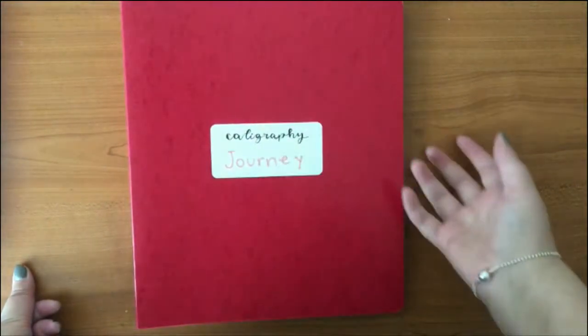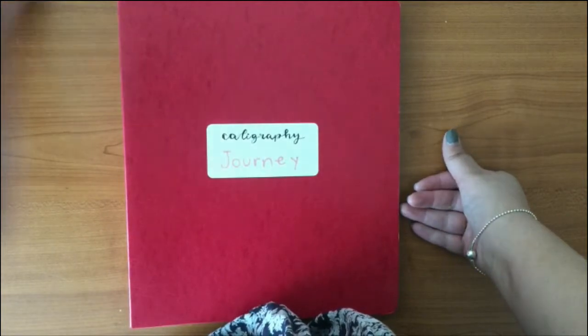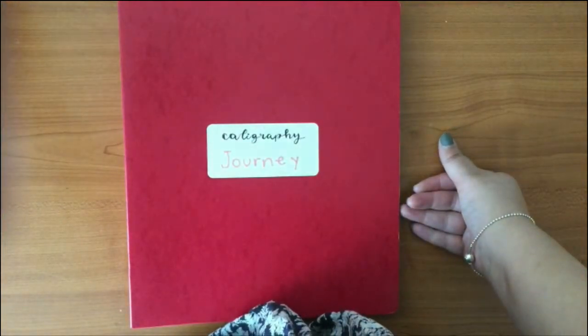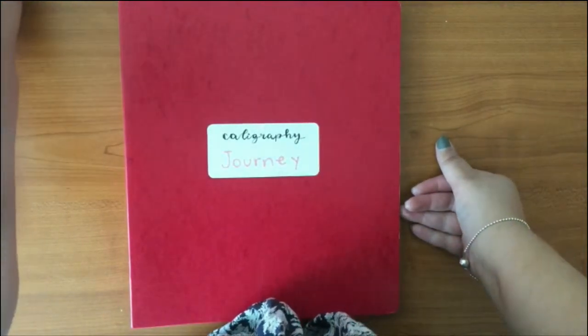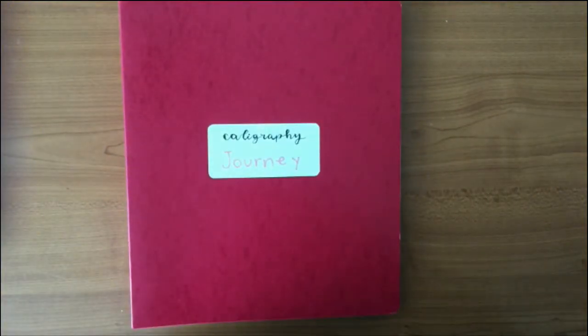So I have this little binder that's kind of like a paper thing. I call it my calligraphy journey — or lettering journey, you can call it a journal maybe. I just finished organizing it and wanted to tell you about it.